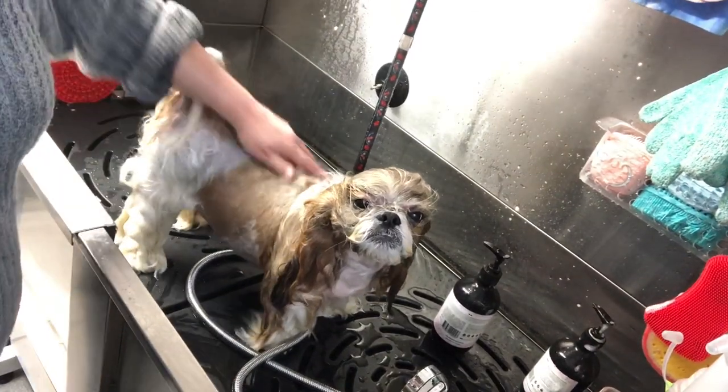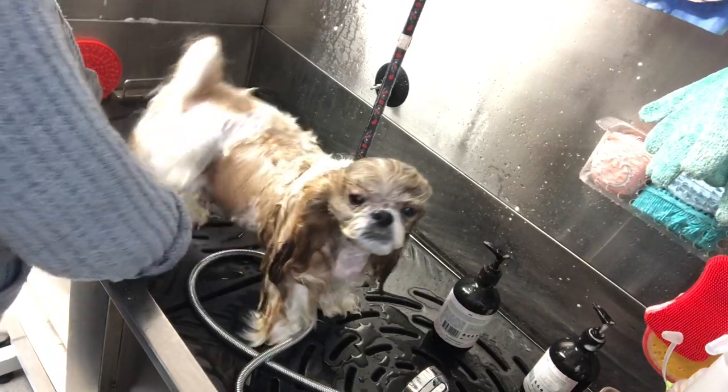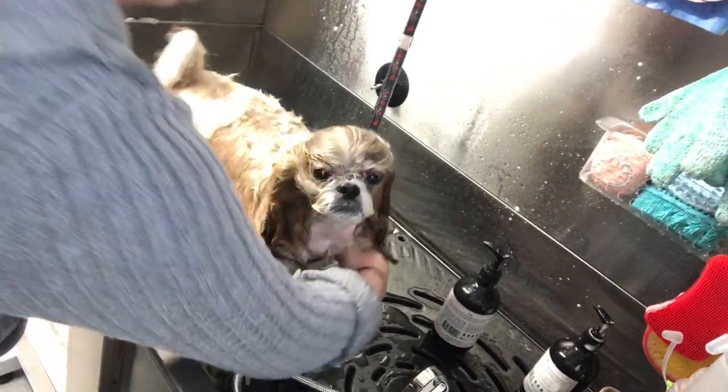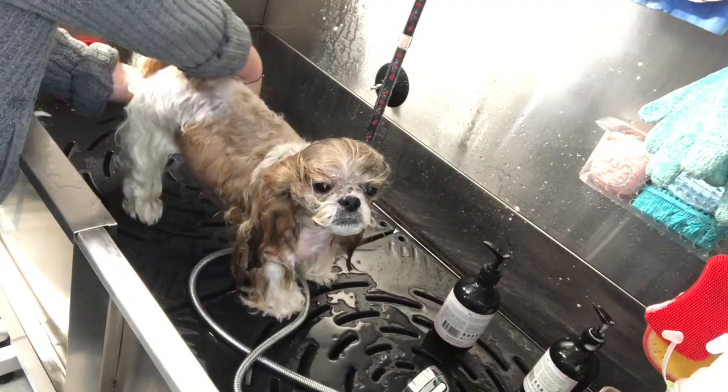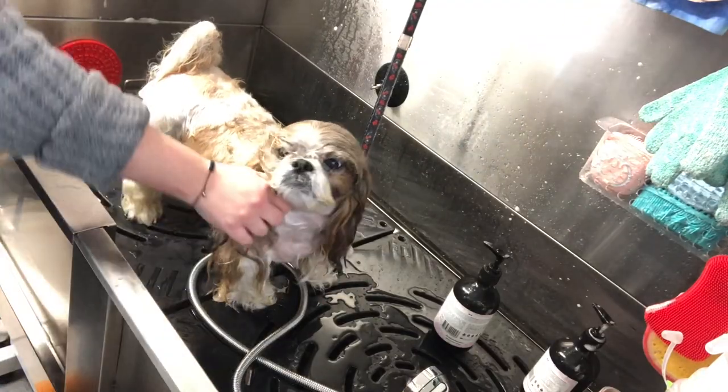You can sort of see just how light and fluffy she is now that she's been shampooed and conditioned really well. I'm going to get the excess water off and then I'm going to put a leave-in conditioner, which is so important.